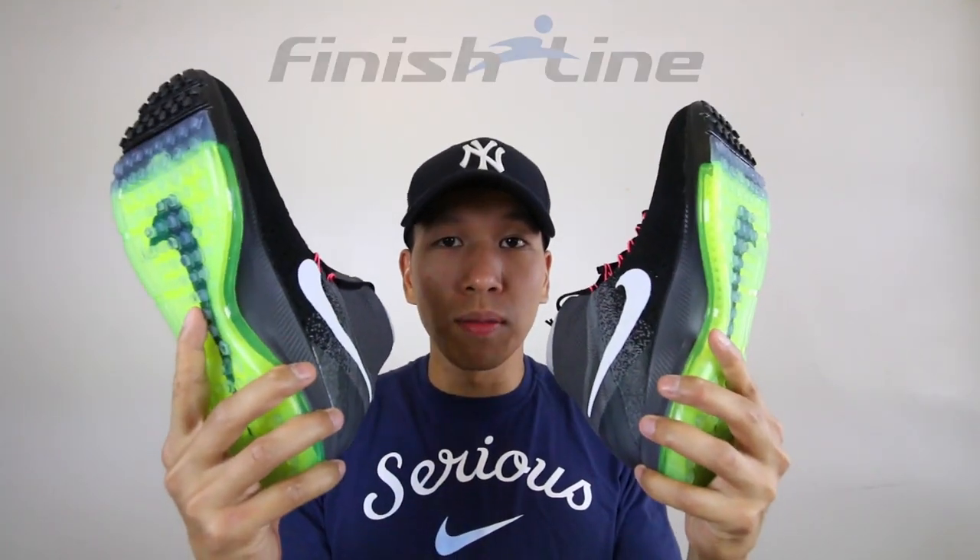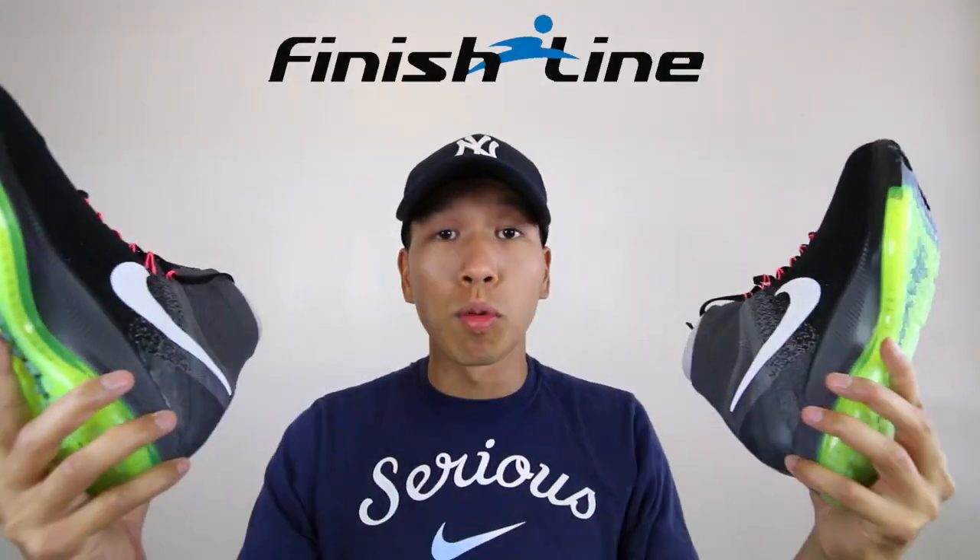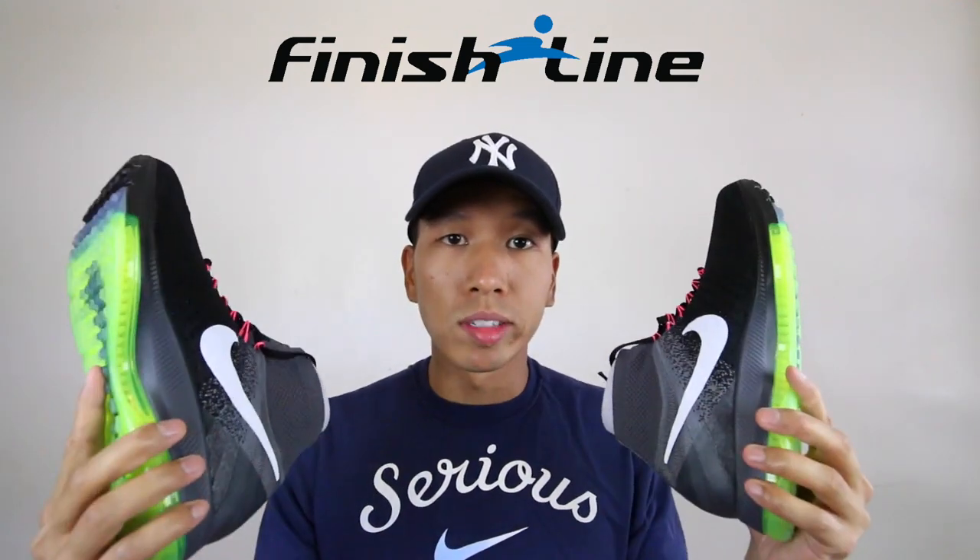Go check it out if you want a pair. Other than that, there's nothing more to say. Thank you to Finish Line for sending these over, thank you for watching, and I'll catch you on the next video. Peace.